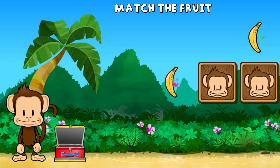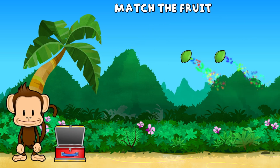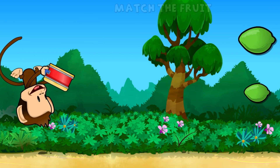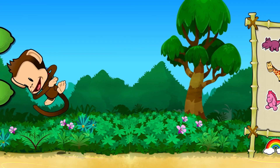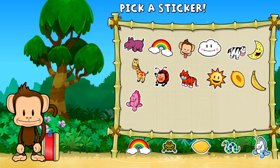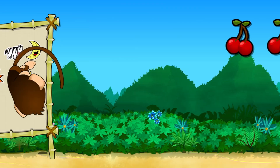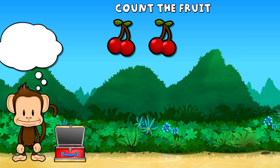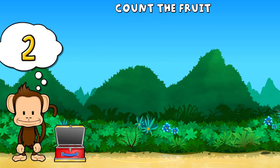Banana, banana. Lime, lime. Super cool. This monkey only wants the smallest fruit. Touch the smallest fruit. Way to go. This monkey wants two cherries. One, two cherries. Great job!